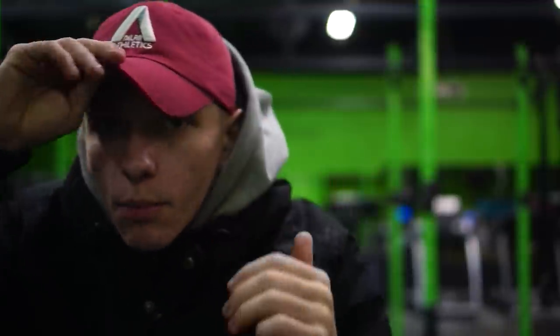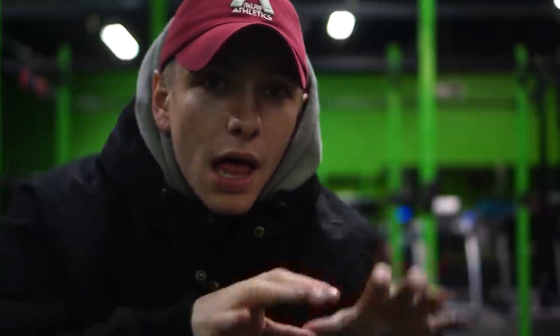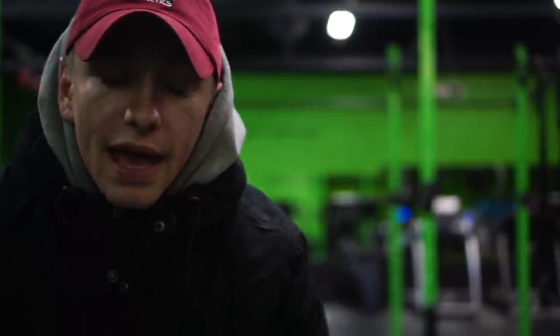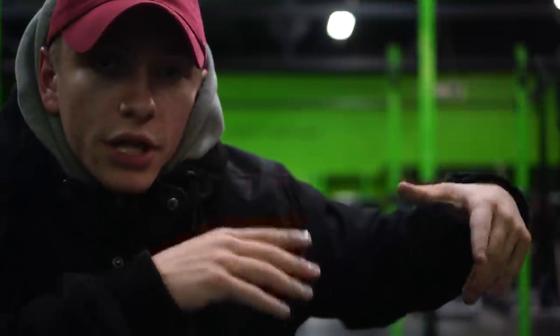I just got to the gym. This is Body by Design in Brookfield, Wisconsin — we actually personal train here as well. I just got some more Anklem Athletics hats in — this is the maroon colorway. If you're interested in supporting Anklem Athletics and my brand, the link is in the description. Like I said, I don't want to talk too much — starting out with some squats, more full body lower body emphasis. Let's get started.